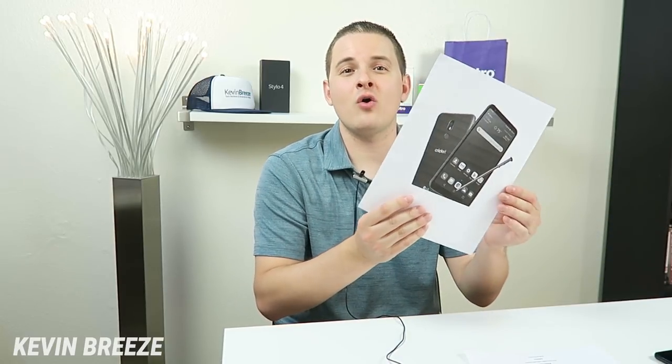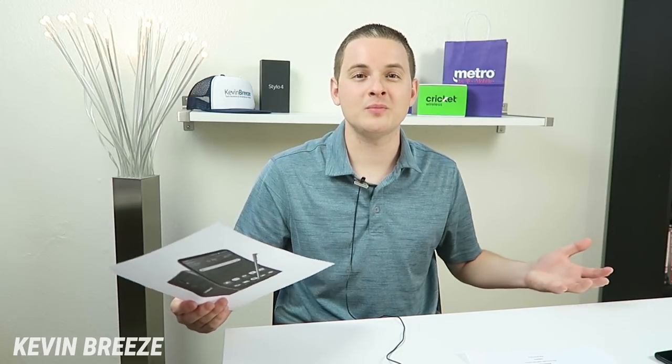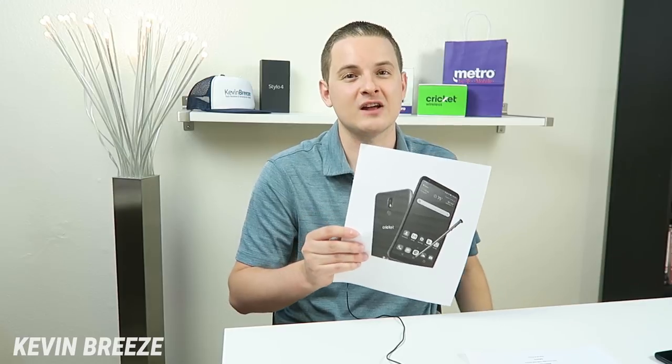Overall, this is everything that we know about the LG Stylo 5 for Cricket Wireless. Definitely, as more updates come out between now and the launch date, I will fill you in on them, and I'm certainly excited to get my hands on this variant of the Stylo 5 in addition to the other variants. I noticed in one of my previous LG Stylo 5 videos, a lot of people were disappointed that the phone will be keeping its same design — many of you were hoping for a brand new design from LG, and I agree with that.